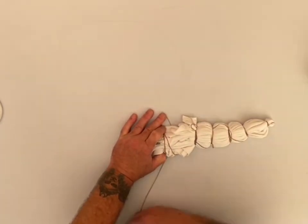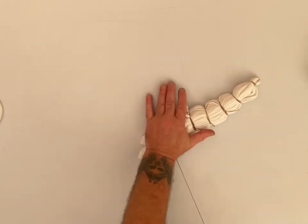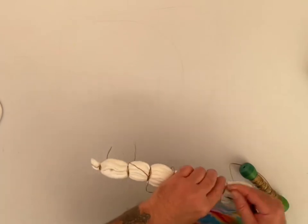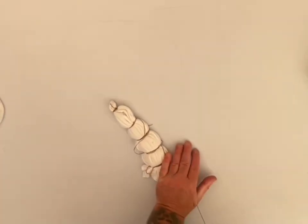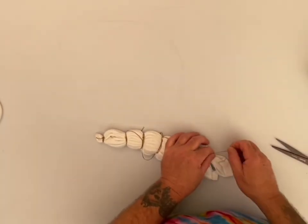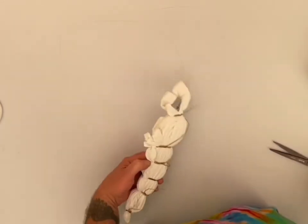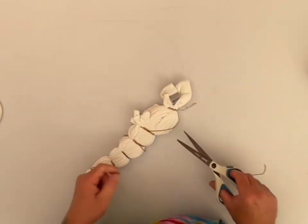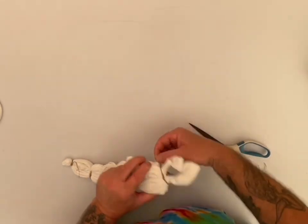We're just getting close to done with this one — a couple more times around, a nice pull on it. I don't even count how many times I go around. I know there's at least three, sometimes five, maybe six. But three times you should be good, and then maybe a couple more for good measure. I'll snip off all the excess there.